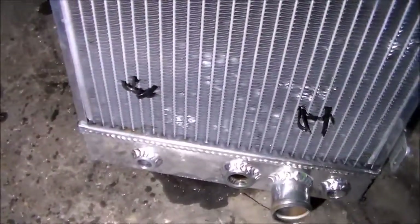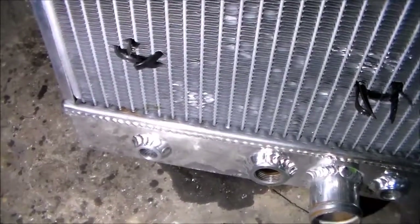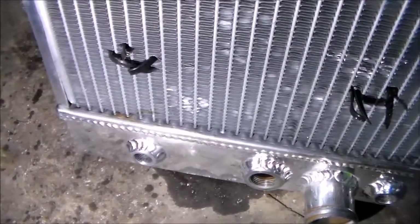Then this one, after about two weeks — and I even went to a 180 degree thermostat and a low pressure radiator cap to try and make it live better — but this one still after about two weeks has just now started leaking where the core meets the tank. You can see a little brown spot there.